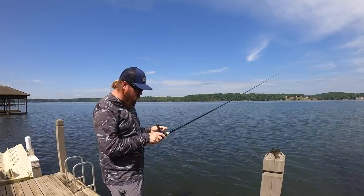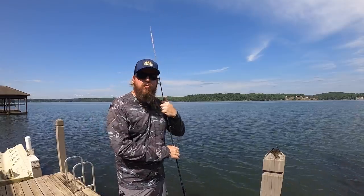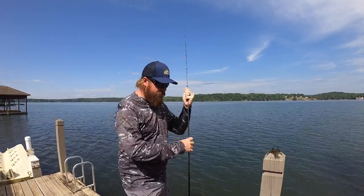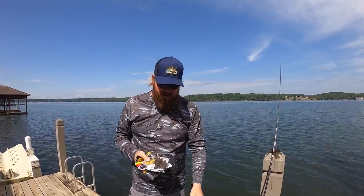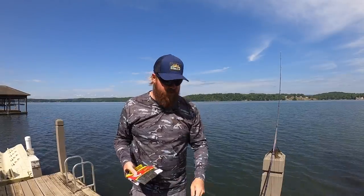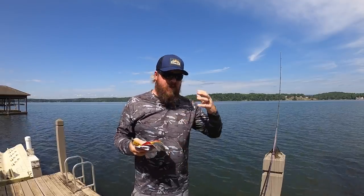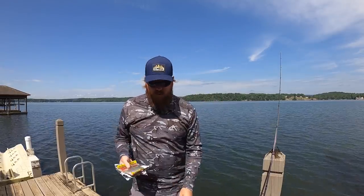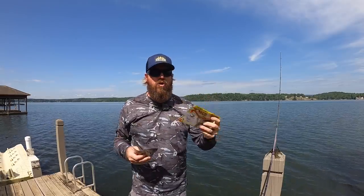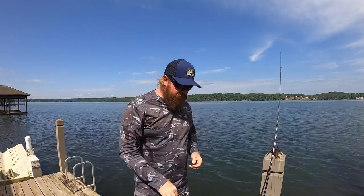The last thing I want to talk about today is summertime is the time to experiment with your jig trailer. I've got a little stack of trailers here as some examples: the Z-Craw, the standard beaver that I love, the Yamamoto double tail. Earlier this year we started playing with some different double tails because I was getting them in different colors that Yamamoto didn't make — a Rage Craw, a Rage Chunk, a Rage Menace, the standard beaver versus a Kinky Beaver, the Spicy Beaver. You've got all these different options.